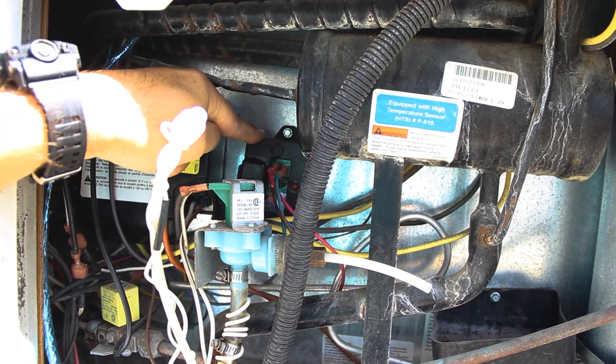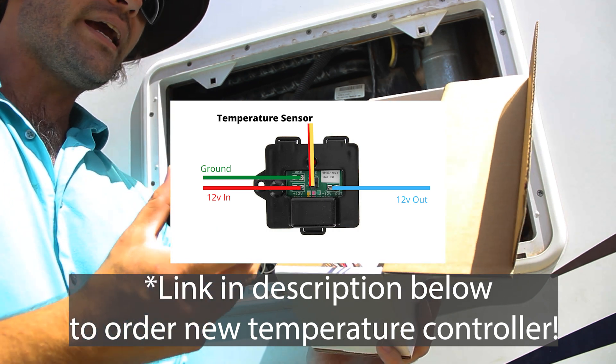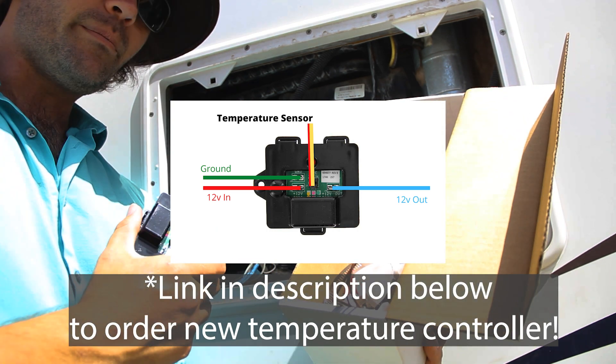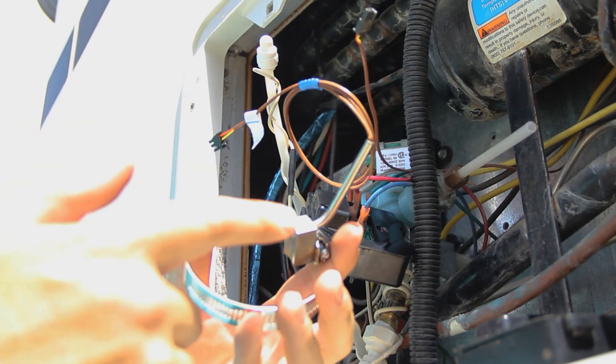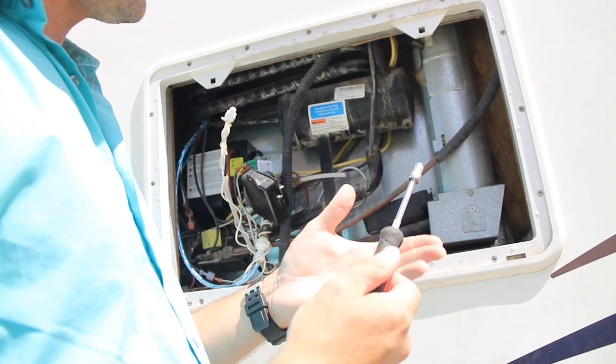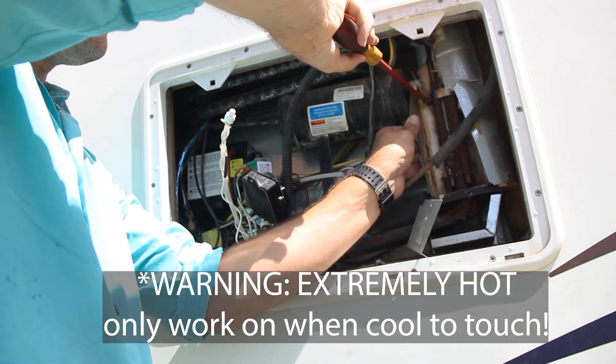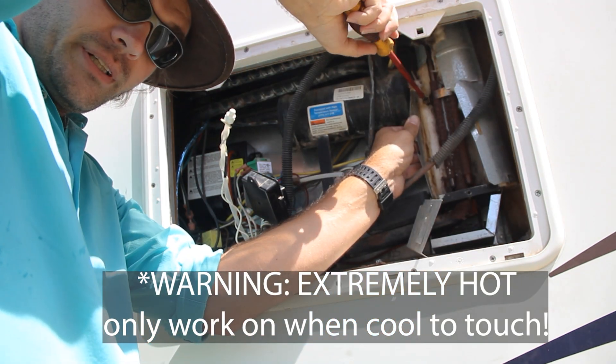We're going to change this whole thing out. We're removing the screw that's holding it in place — and here it is. We have a whole kit that's going to be replacing the old temperature controller. This kit comes with a brand new temperature sensor called a thermocouple. Using our quarter-inch nut driver, we're going to be removing the screws and undoing the temperature sensor.